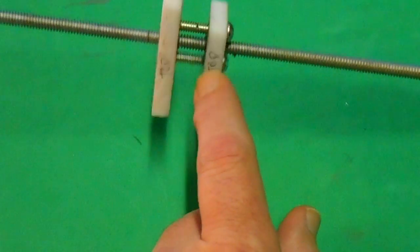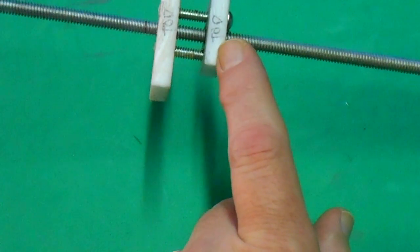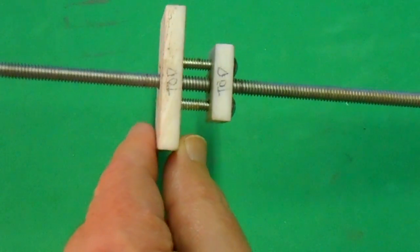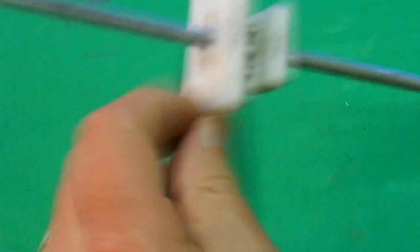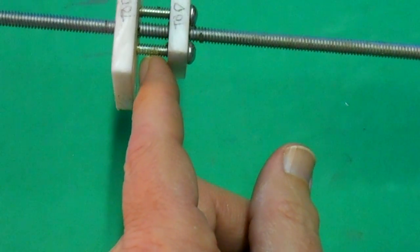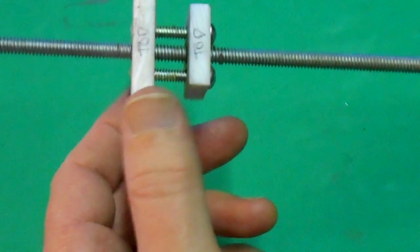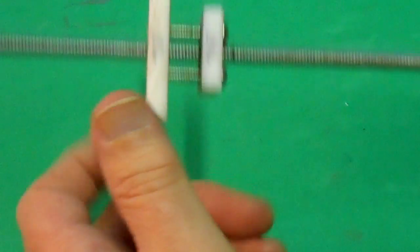You could put a spring in between here if you wanted — just drill it out a little bit bigger than the screw and put a spring in between. But I find this design works really well. I haven't had to add any liquid seize or anything like that. I just lubricate it every once in a while with some lithium grease and it holds up just fine. I haven't had to adjust the tension at all once I got it set up.